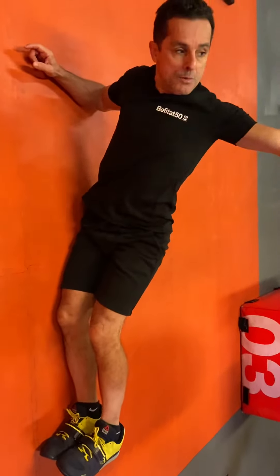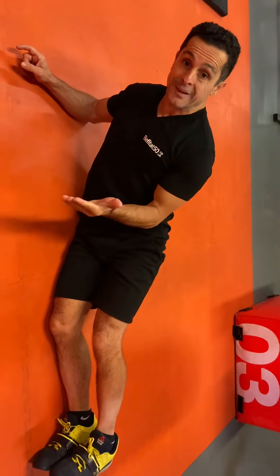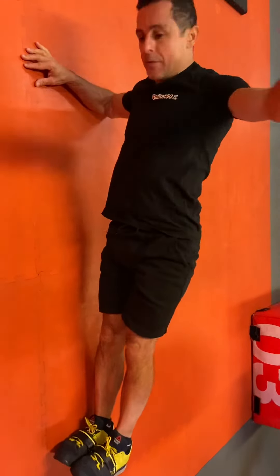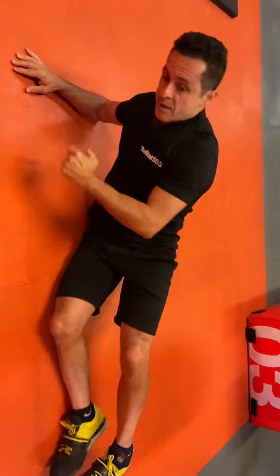Go, and go, and go. If that is still okay for you and you want to try something a little bit harder, lift your hips and hold them together — then go up and down.